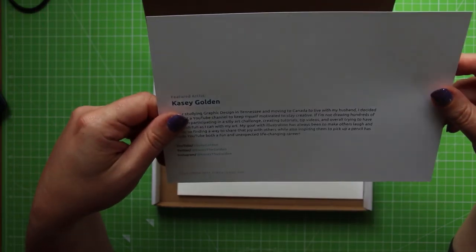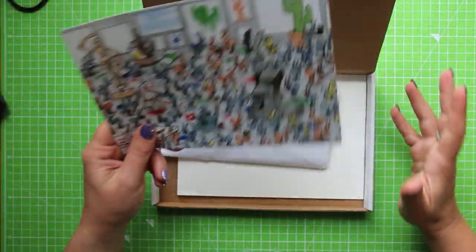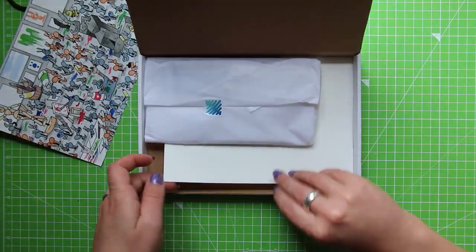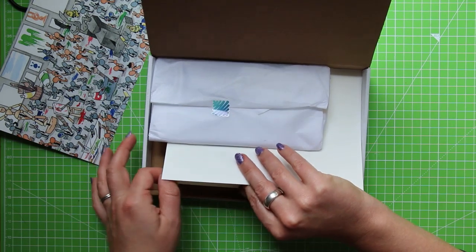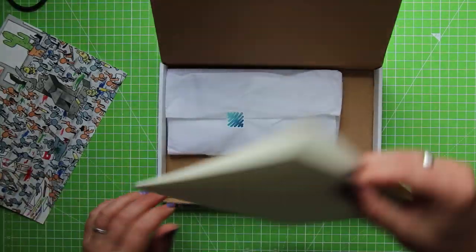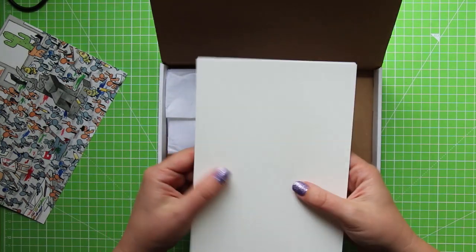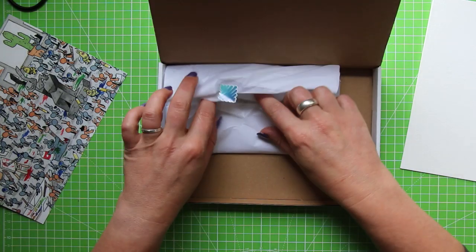You can also see her Twitter and Instagram stuff there as well. She lives in Canada — she's American but she lives in Canada. Now, we have got paper here so I'm really hoping that this is going to be watercolours because that is Casey's primary medium, and this has obviously been done in watercolour. Let's dig in here.